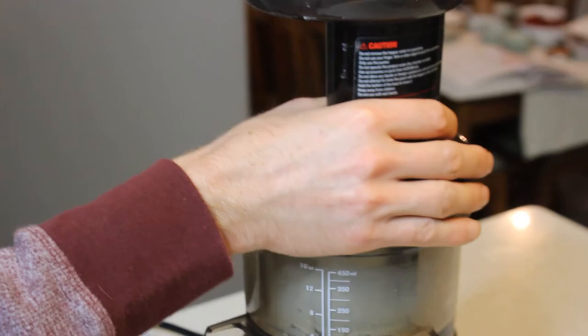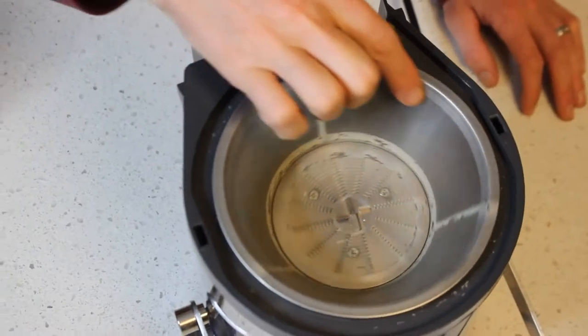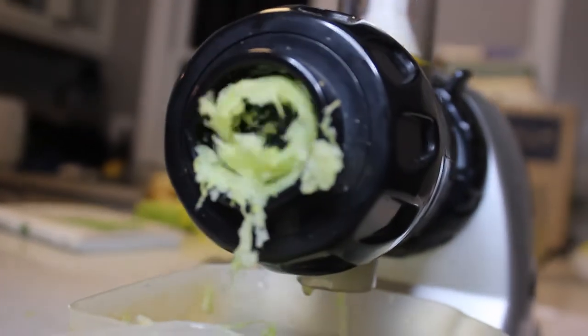We started off trying a few different centrifugal juicers, then went to a masticating juicer, and finally settled on the juicer we have now, which is one of the three juicers we're going to be talking about today. If you want to learn more about our juicing journey, you can check out the video where we talk more about that.